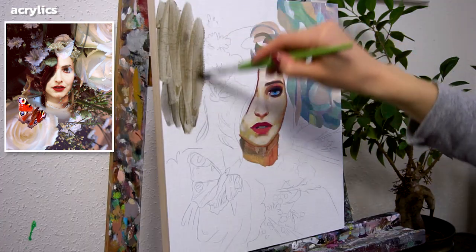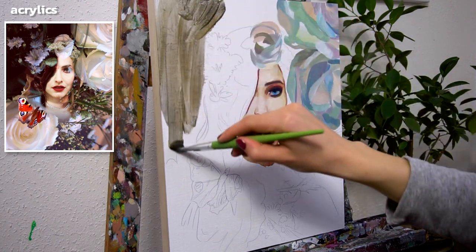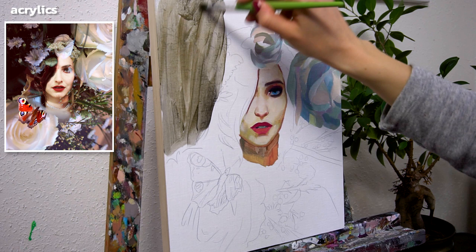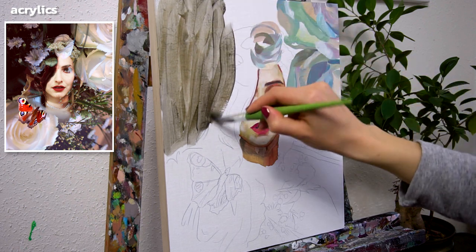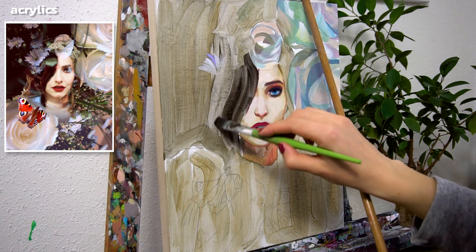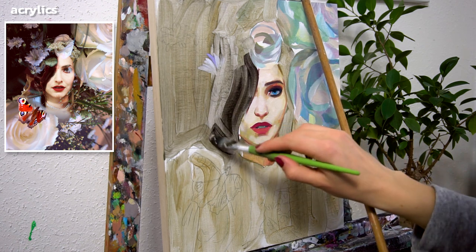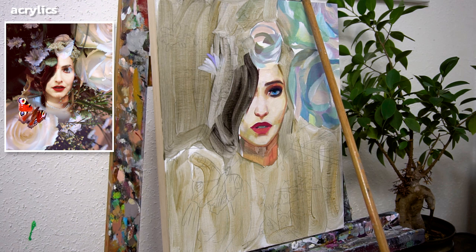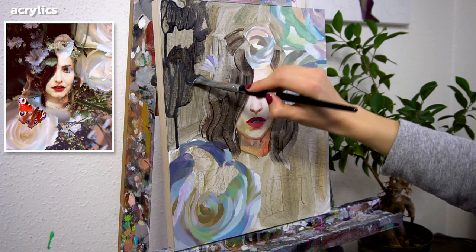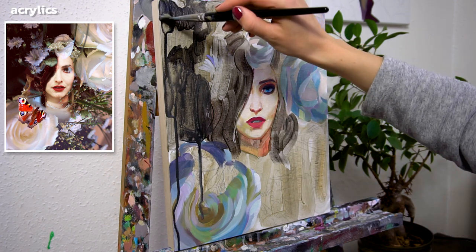Next I fill in all the dark spaces of the composition with a transparent brown tone, which I mixed from gold, olive green, a bit of burnt sienna and black. Next I paint in the left side of the hair with black. I use lots of retarder to create transparent acrylic paint and to make it stay wet longer. I proceed with painting in the remaining areas of the background. I wanted to make this artwork very abstract so I started with the dripping effects right at the beginning of my painting process.